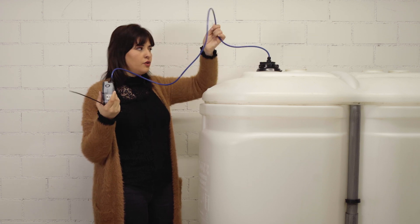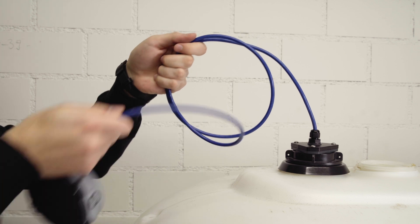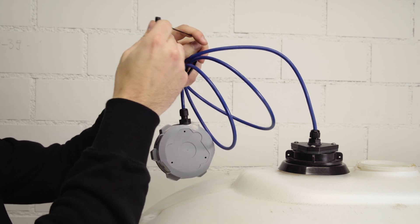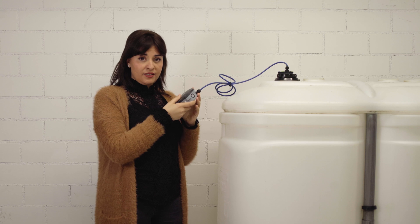Before attaching the device we need to tie the rest of the cable. First, roll it around your hand, then use the zip tie to roll up the leftover cable outside of the tank. Once the cable is secured, we will proceed with installing the Fox pressure.